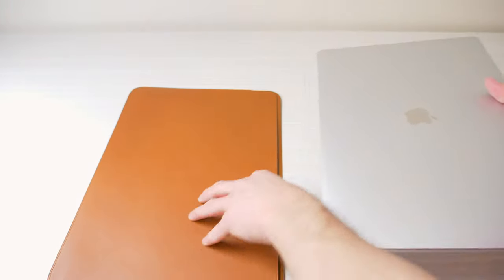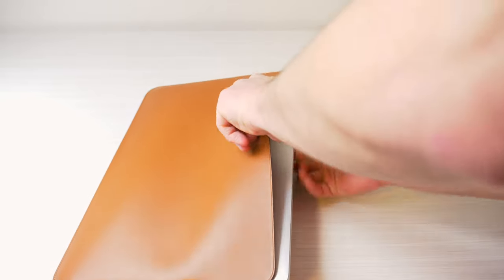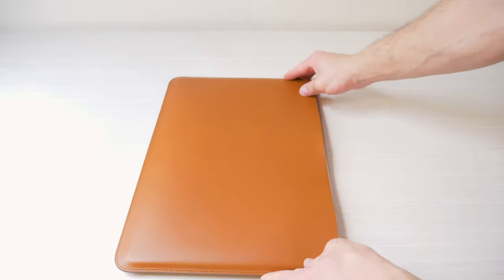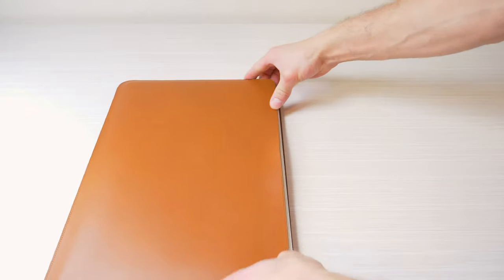And despite being very thin, the leather sleeve fits the MacBook Pro perfectly. Sliding the MacBook Pro into the sleeve for the first time is very, very tough — it actually takes quite a bit of force, but over time it got easier and easier as the leather stretched to accommodate the larger MacBook Pro.